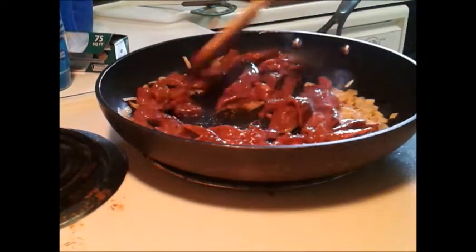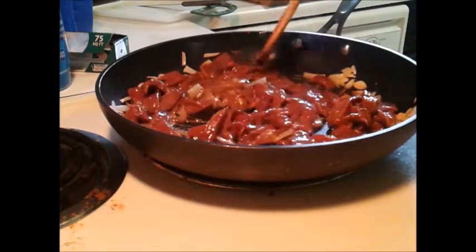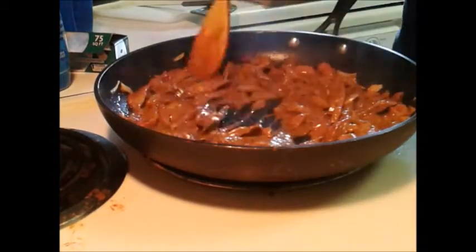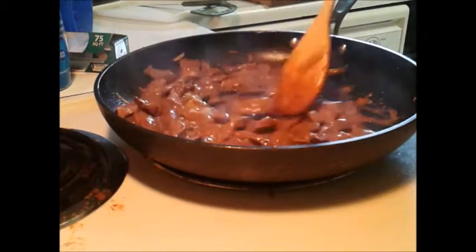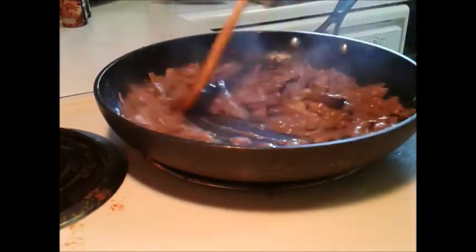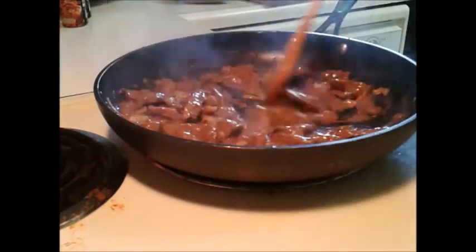Shouldn't take too long to cook. Smells good. For some people that might already even be done, but I like mine a little crisped up. So that's cooking up nice how I like it. Probably only needs about five minutes to cook up.